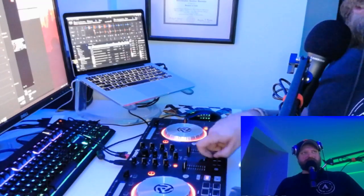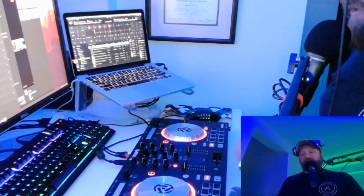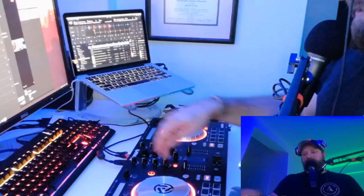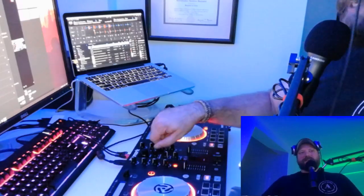There's a crossfader that controls volume on two tracks — move it left and all volume goes to the left track, move it right and all volume goes to the right track. I leave it in the middle because I like to use the individual channel faders. There's a line of EQs across the top: high, medium, low, plus a high-pass and low-pass filter, which I abuse a ton. Typically you don't want to just drop a track on top of another one — you want to ease it in using the EQs, rolling the bass off since that's the loudest part.